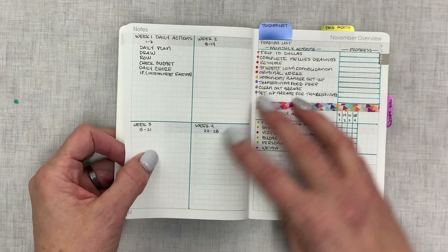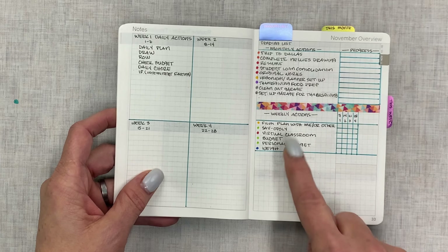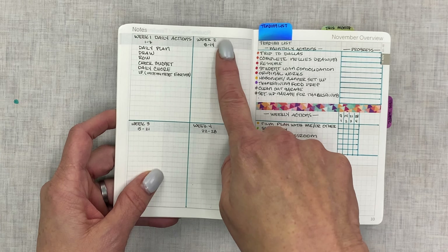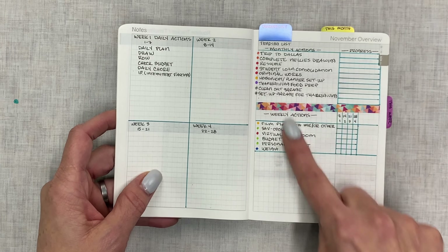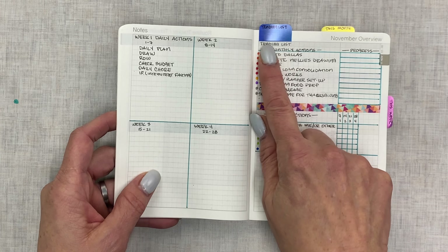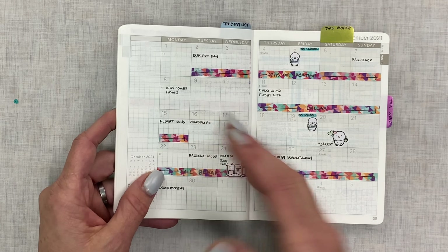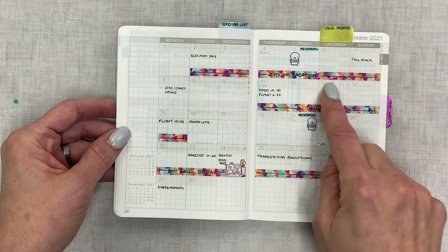Then it goes into a monthly overview — here I wrote in my goals for every week of the year plus my daily action items, and I'll write in next week's and so on. This is basically the tending list idea I hijacked from my Power Sheets planning system, which I love. Here's the monthly layout — this particular one starts in November 2022.